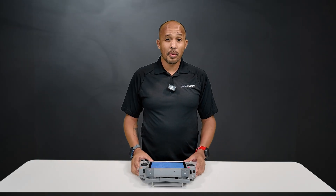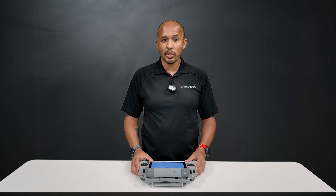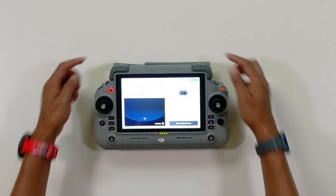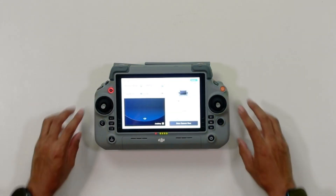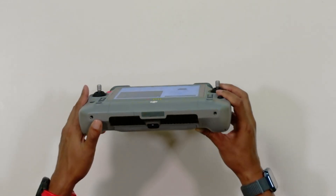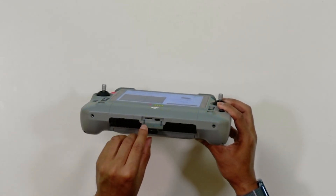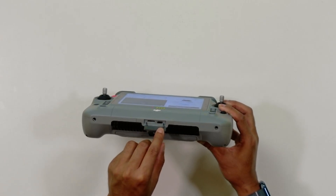And a bit of a change if you are coming from the original RC Plus controller — DJI moved the microSD and USB-C ports from the top all the way to the bottom here. You can see them right over here; there's a little cover that pops right out, and you've got the microSD and USB-C.